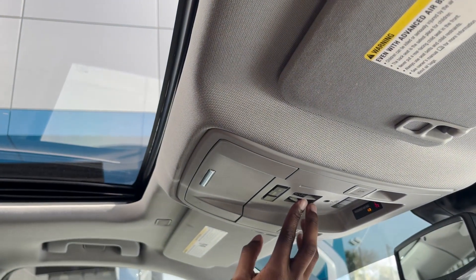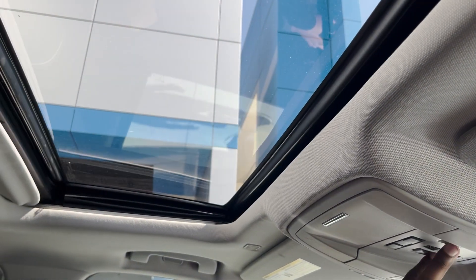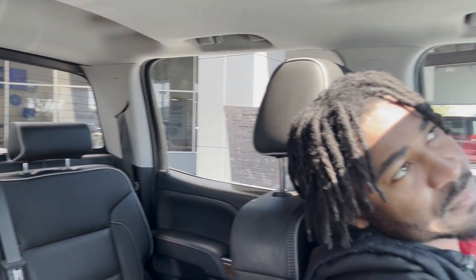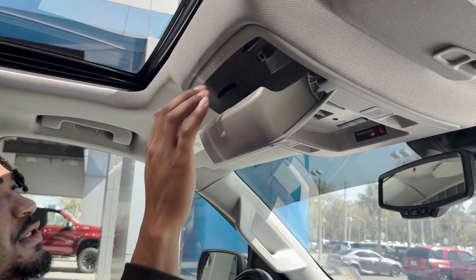You do get a sunroof. This button right here opens up the window to the back of the vehicle. You also have your garage door openers right there, and a compartment for your sun shades as well.